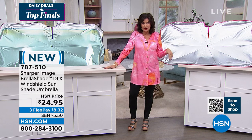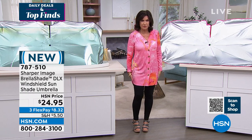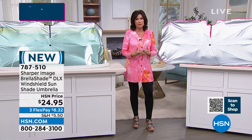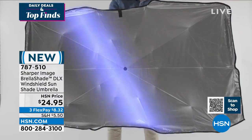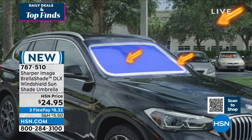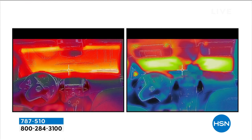Did you see the difference in the temperatures? It's massive. How many times have you gotten into your car and lost a few layers of skin — you know, it's terrible. So this is going to be that perfect solution at $24.95. Get it for all your cars. It was one of our best sellers last year, and this is just back in stock. We have it in red right there — what a big difference this can make in terms of blocking out that light. The heat just bounces off it.